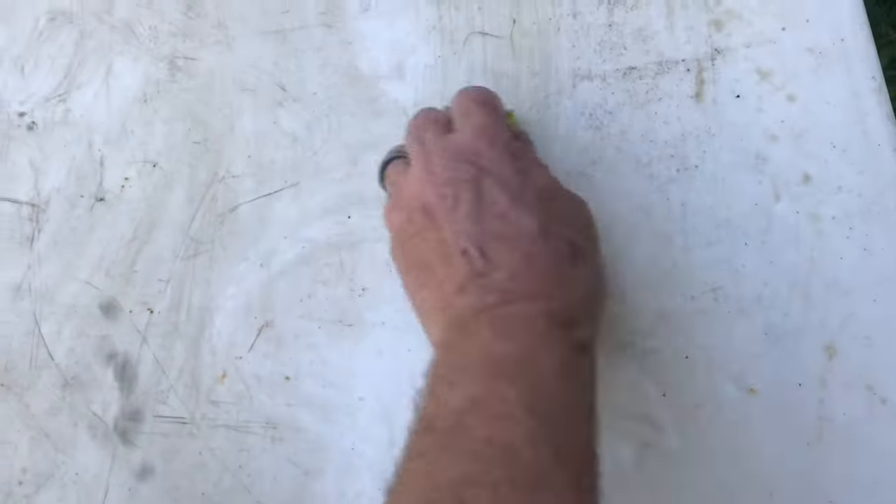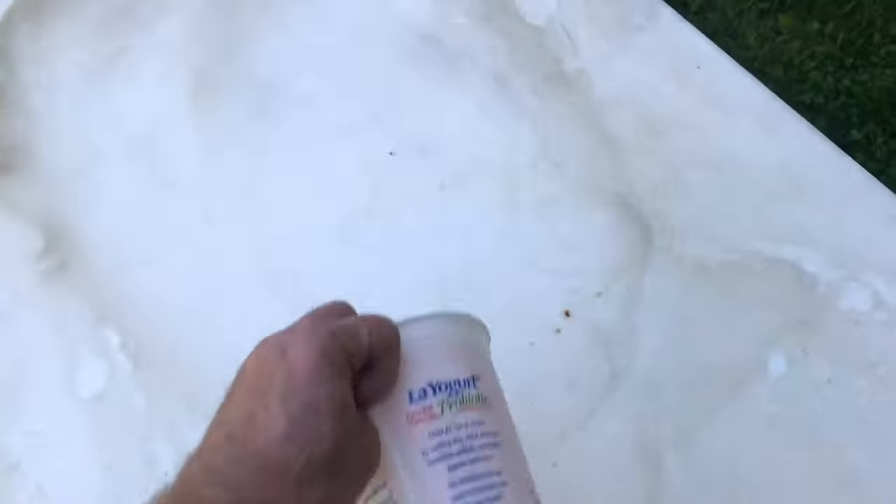We'll use soapy water, then we'll be able to use some polishing compounds. It's looking cleaner, but we've got a long way to go.